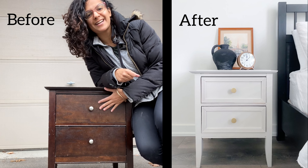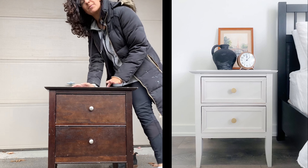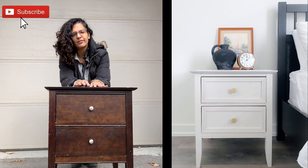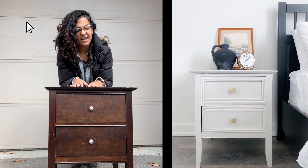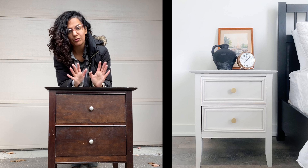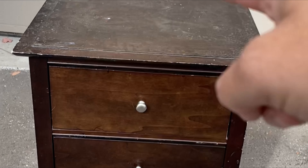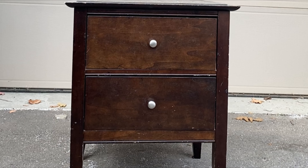Here's our next little project — isn't this such a cute night table? This was actually at my mom's house. She's been purging a lot of stuff and we actually need a night table in our guest room. My mom was going to throw this nightstand out, but I knew I could make it something special. You can see the paint is quite chipped, it's gonna need new hardware, but there's a lot of potential. I knew this would be a great project because of the shape — it's got that perfect modern shape.